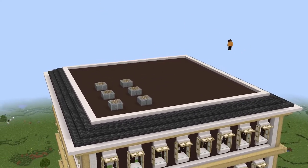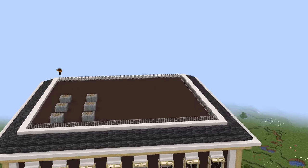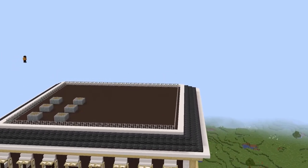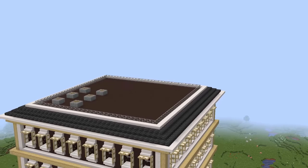Here I'm just doing some duct fans on the top of the roof. All you do is place down four blocks and four rails on top of those, and they should look like a fan kind of thing. Then I'm going to put some iron bars around the edges, sort of like a railing if anybody does get up there.